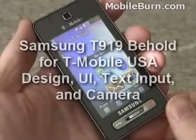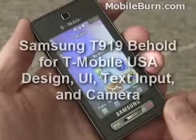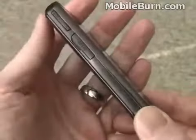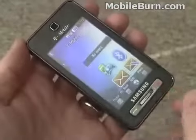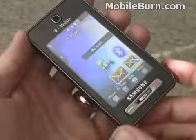This is Michael Oral of MobileBurn.com and today I have with me the Samsung T919 Behold, a new all-touchscreen device for T-Mobile. The Behold looks something like the Samsung Instinct that Sprint's been offering for a while. It has a 3.1 inch diagonally measured 400x240 pixel touchscreen display and very few controls.